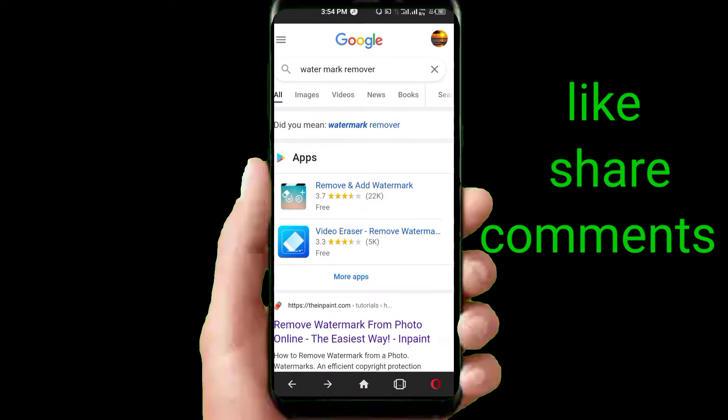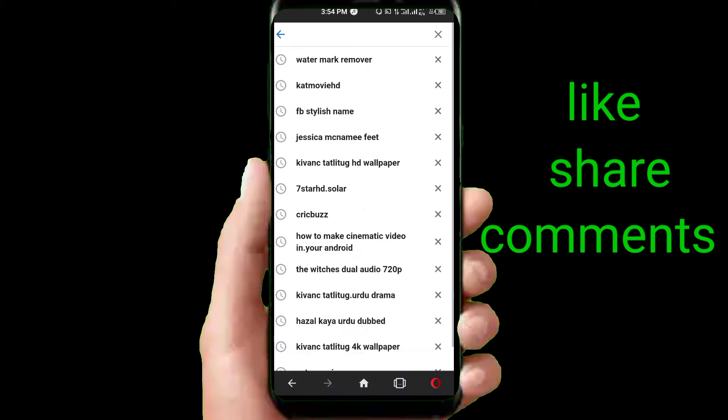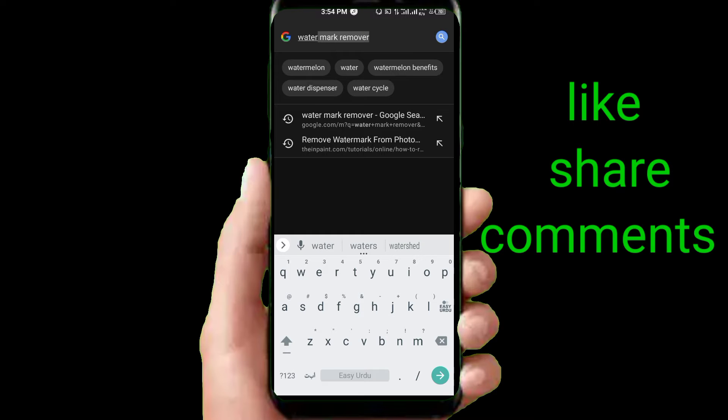If you are using the browser, this is an online method so you need to have internet. Go to the browser and type 'watermark remover' and click on search.